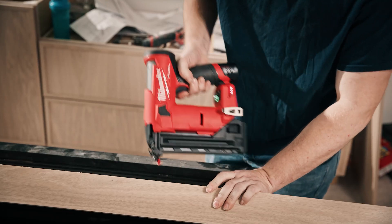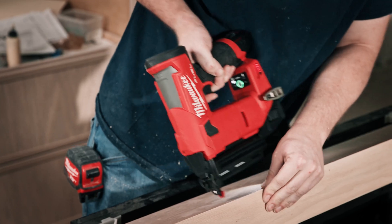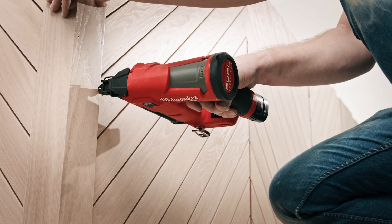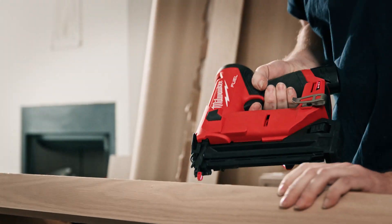The nail hole it left and the consistency of it just made a world of difference. The M12 18 gauge has plenty of power to sink up to an inch and a half nail through solid hardwood. I use hardwood and maple and it's just a nice clean hole throughout the whole process — just leaves a really nice finish, a pin nail finish.